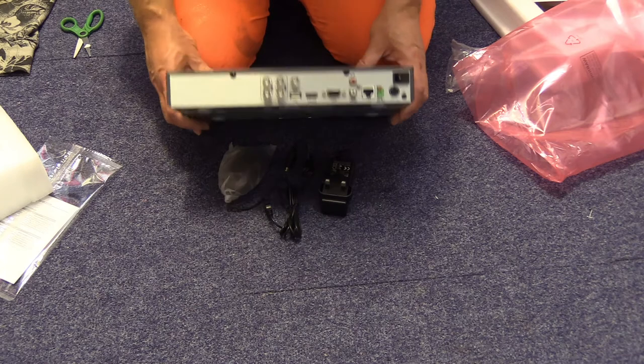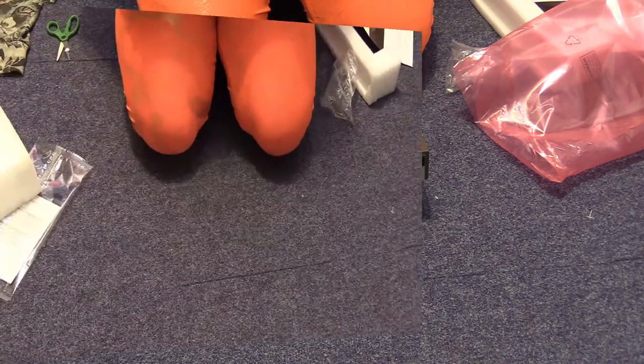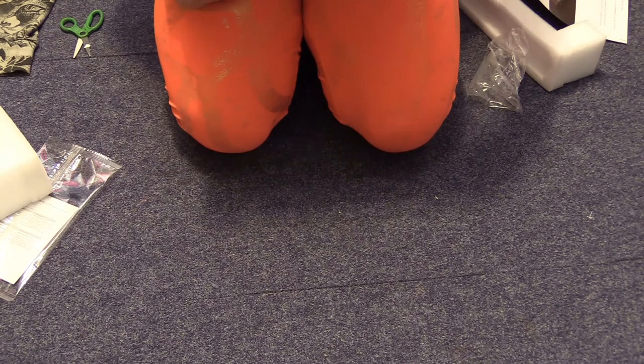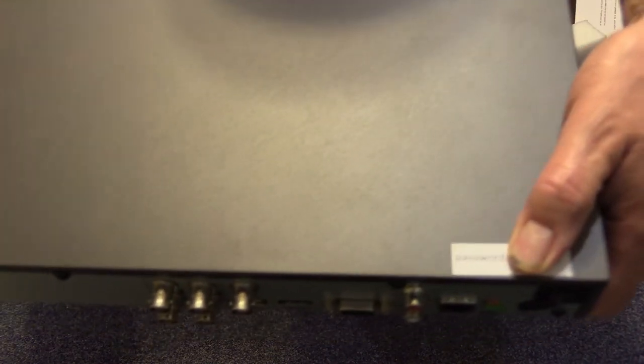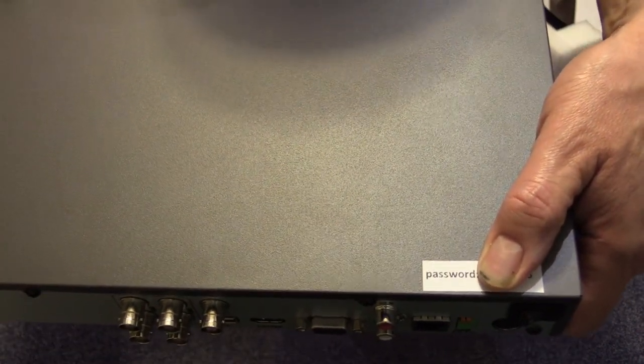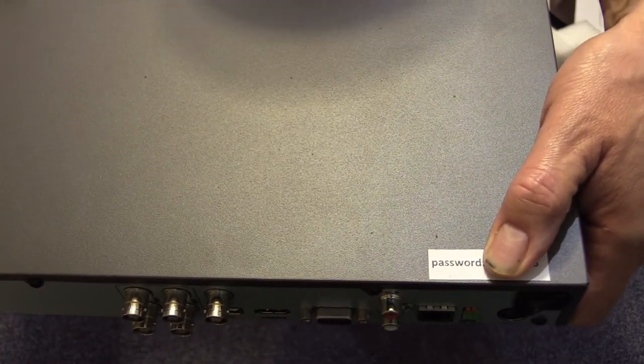I guess the next thing really to do is to plug it in and see what I can get working, which will be not a lot because I have no password. I was just saying about having to email them for a password, and I just noticed — there is the password. I'll still go ahead and try it and see what happens.